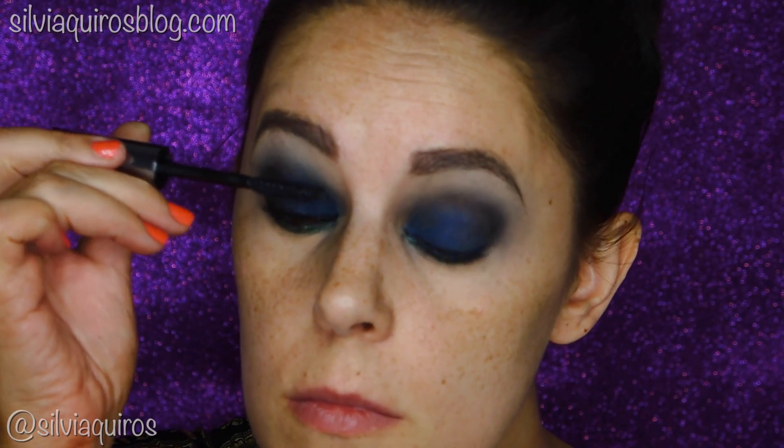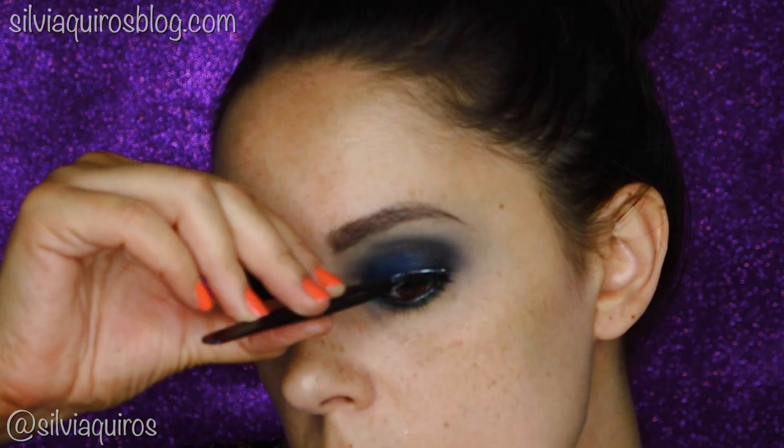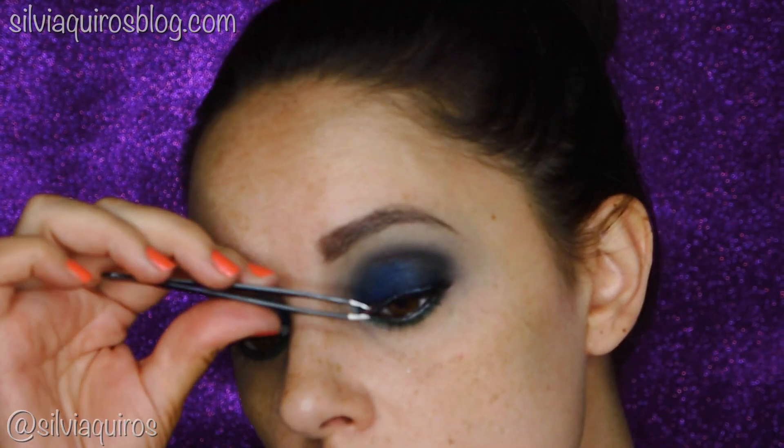For mascara, I'm gonna be applying just one coat because I want to apply false lashes. Remember: when you are applying the glue, leave it to get tacky — that will make it easier to apply the lashes and they will last longer.